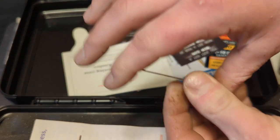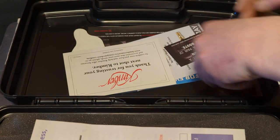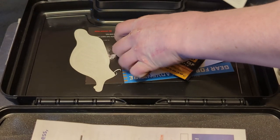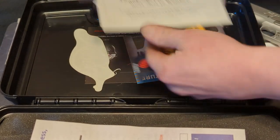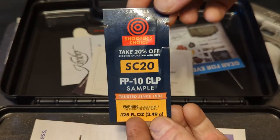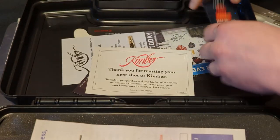And it comes with this Allen wrench for taking it down, or when you get it disassembled and clean it. And then just more paperwork that is common when you get a new gun. And then it comes with a little sample of some cleaning oil lubrication.